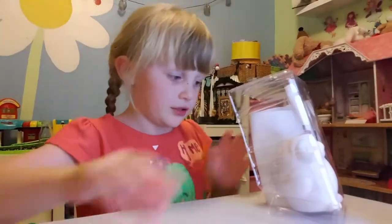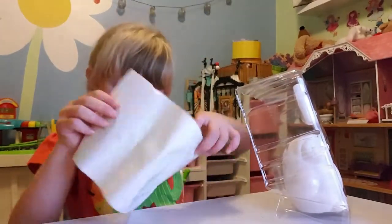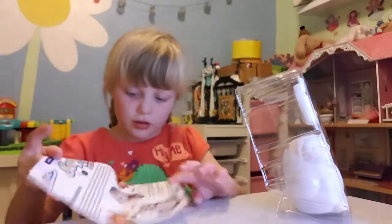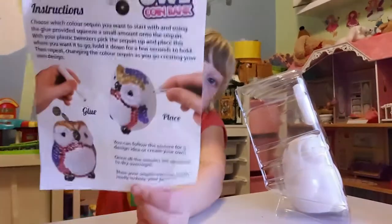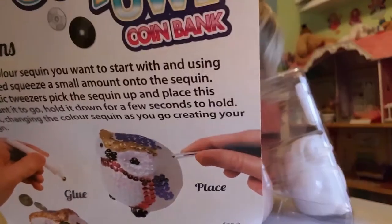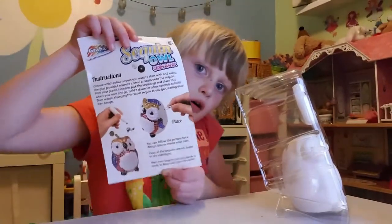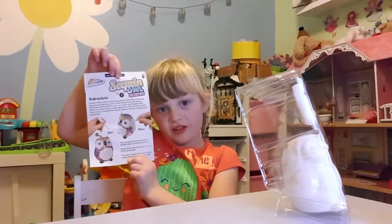And here we have some glitter to decorate, and here we have the instructions. That's all the instructions.